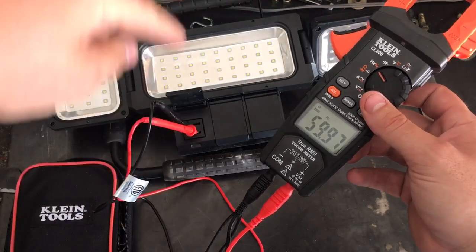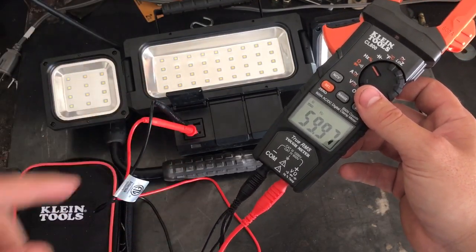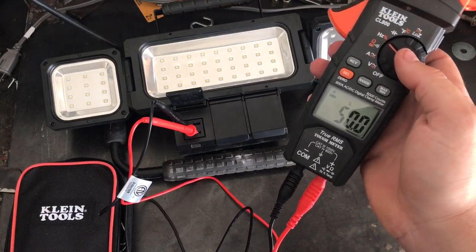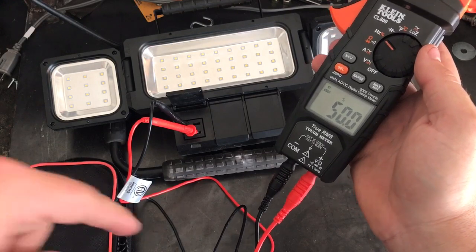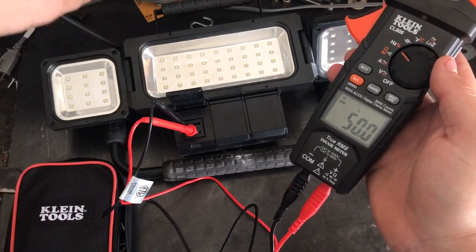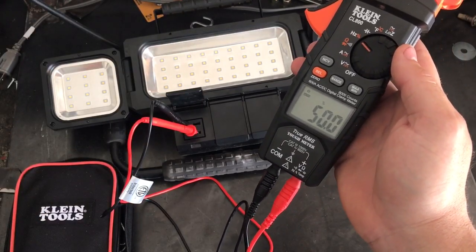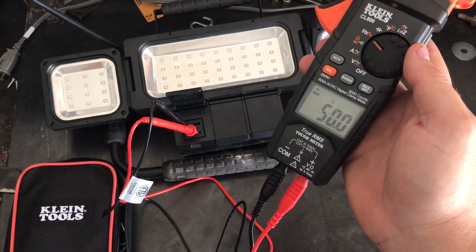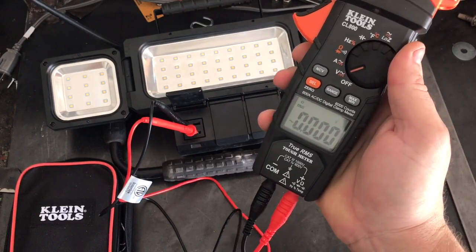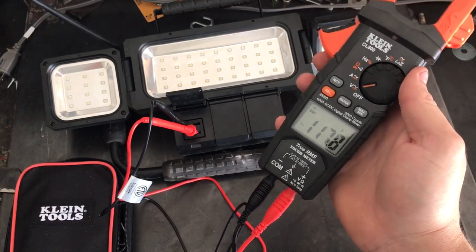At 59.97 Hz, if we hit select, this is our duty cycle — 50% in one direction. That means if the current is going this way, it's going that way 50% of the time. That's exactly what you want — it means your power is installed correctly. If it's not installed correctly you'll get some wonky numbers.